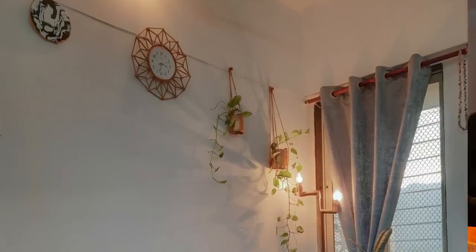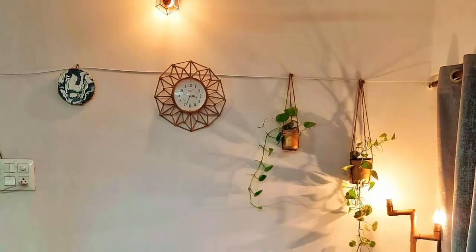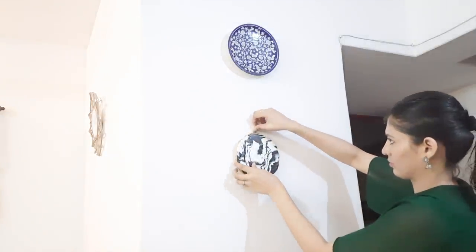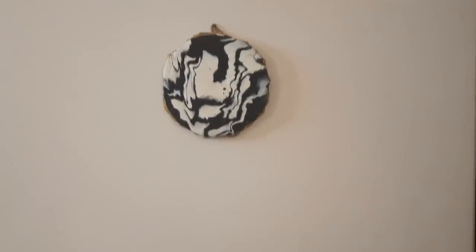The dining area has changed and evolved since I last showed it in my living room tour — I have been sharing those little updates on my Instagram since it's not possible to make a dedicated video for every change. This wall was empty so I placed a hanging wall plate — a Japanese blue pottery piece — and below it I used a DIY marble tray. Can you believe this was a DIY? It won't be worth even 50 rupees and it is my most favorite DIY.